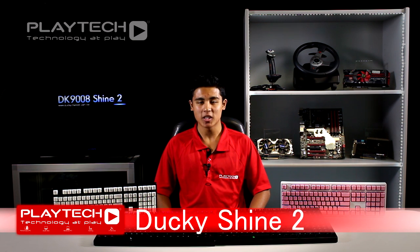The keyboard featured today is the Ducky Shine 2, and as you can see we have a different range of LEDs and colours. Everything you've heard in this video is purely opinion based with no influence from anyone else, so I suggest you come into Playtech New Zealand and let our friendly staff show you this product — because the only true way to find out which switch is for you is to try it out yourself.